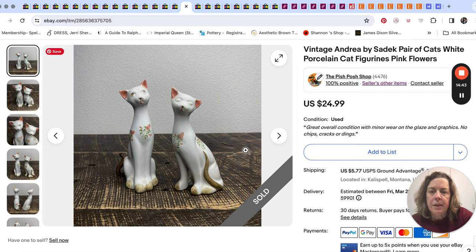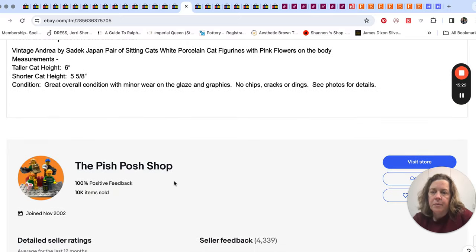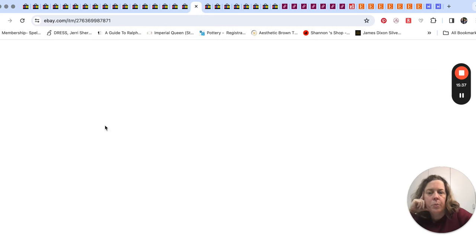Next up is a pair of cats. These were in my collection for a little while — I have a bunch of these little cat figurine, mod-looking ones, but I was weeding some out. They sold for $24.99. It turned out they were Andrea by Sadek — they were missing the sticker, but Mr. Pish Posh figured it out by Google Lens and found another pair with the sticker. Good feedback on these, though the buyer thought they would be bigger — but we have measurements in the listing.